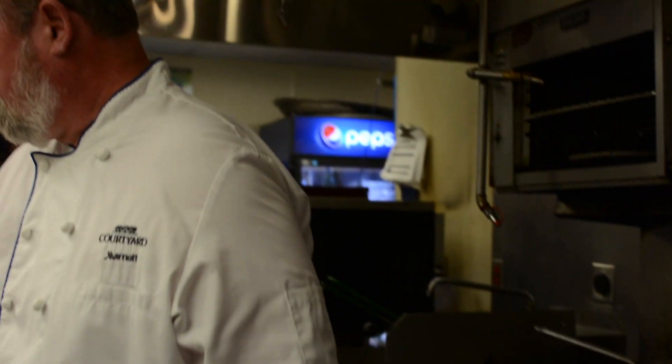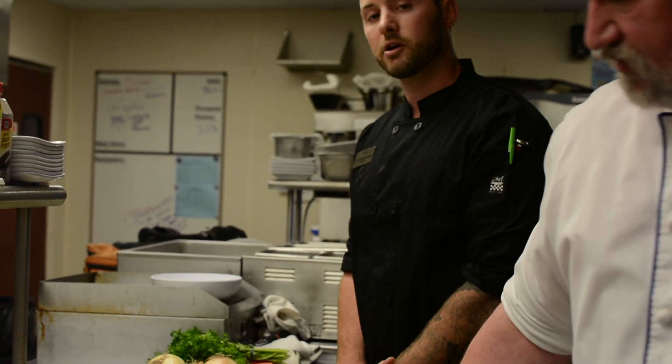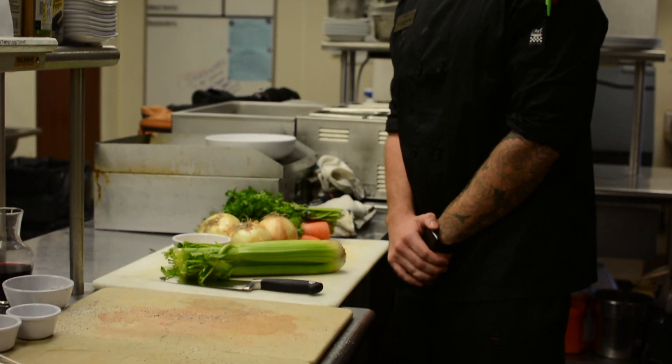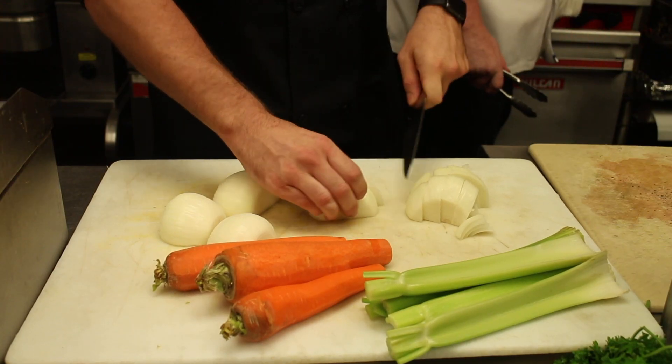And as he's searing the eye of round, I'm going to start cleaning, washing, and cutting my vegetables. We have fresh celery, garlic, onions, parsley, and a bunch of fresh herbs with it. Make sure you haven't cut them up.